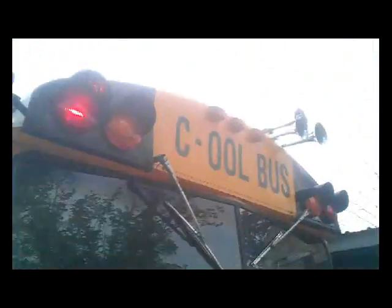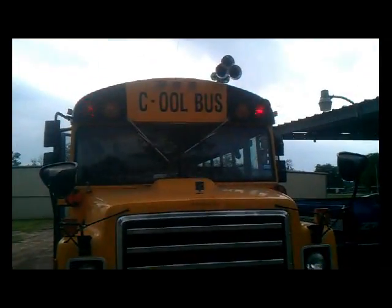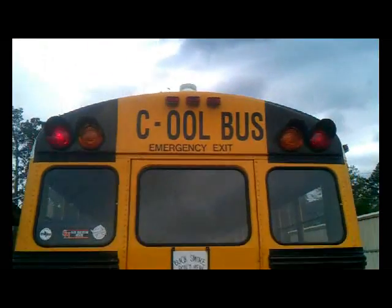Now I'm going to open the door. There's the reds before. I don't think my stop signs are out — nope, they're not, because the key's not on so the back one won't pop out. And there's the rear.